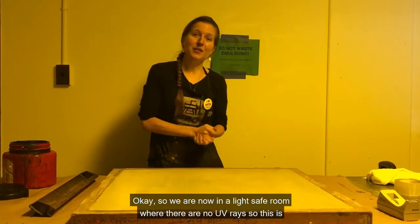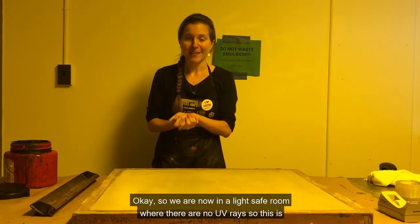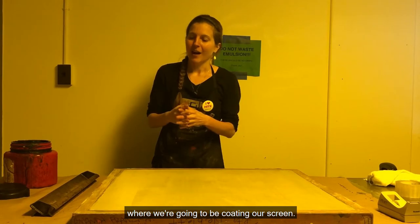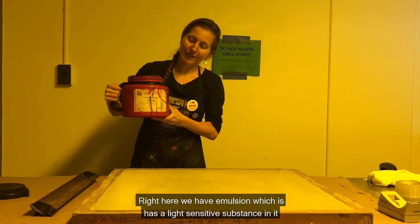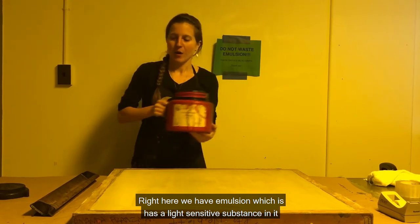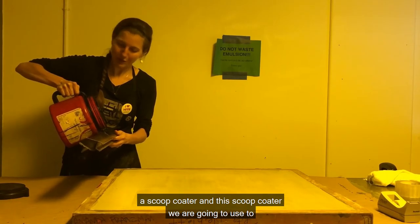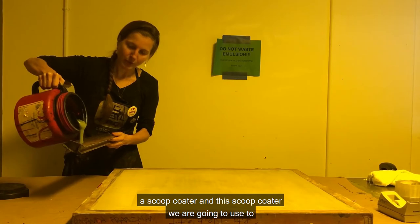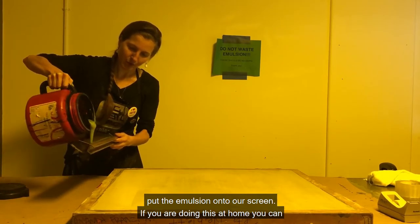We are now in a light-safe room where there are no UV rays. This is where we're going to be coating our screen. Right here we have emulsion, which has a light-sensitive substance in it. We're going to start by pouring it into a scoop coater, and we are going to use that to put the emulsion onto our screen.